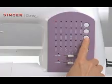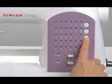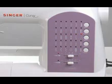When you choose a stitch on this Singer sewing machine, the optimum stitch length and width are automatically set for you.